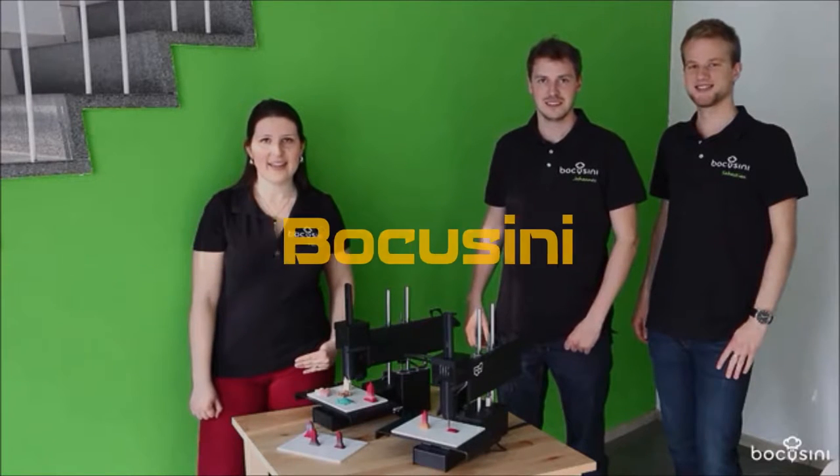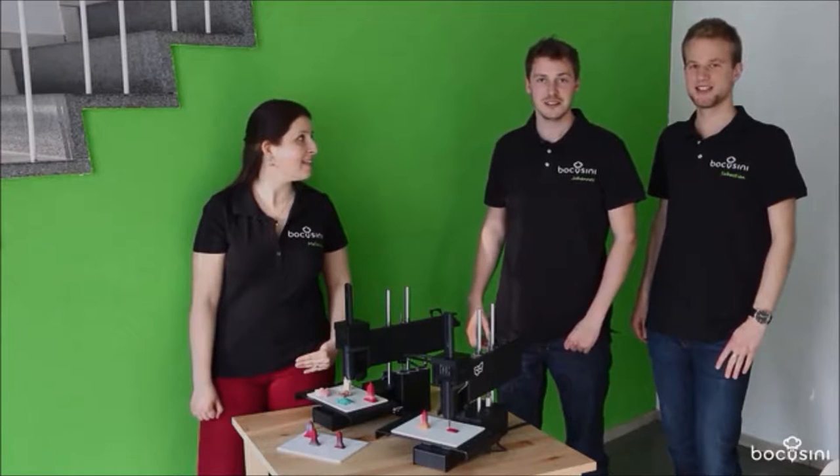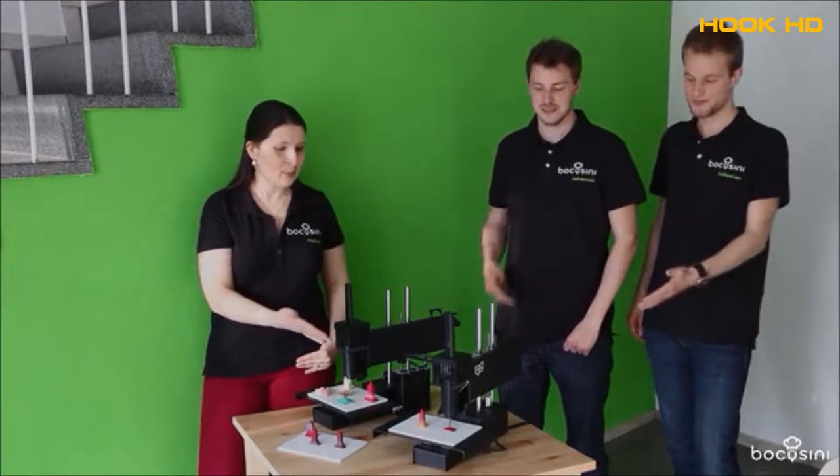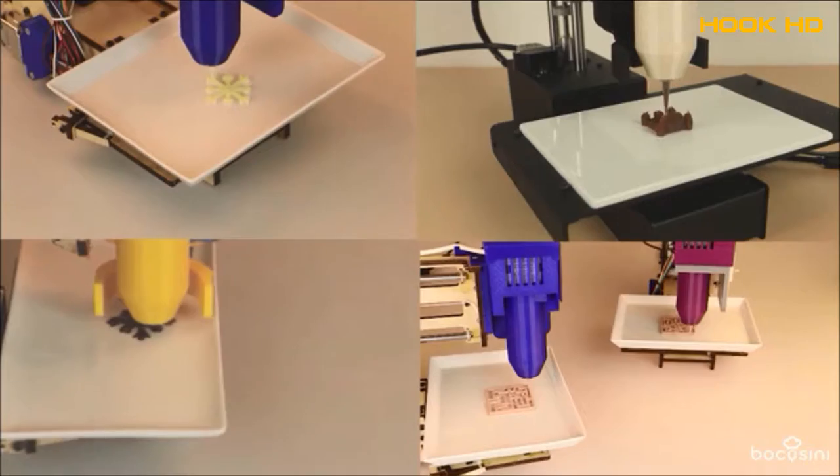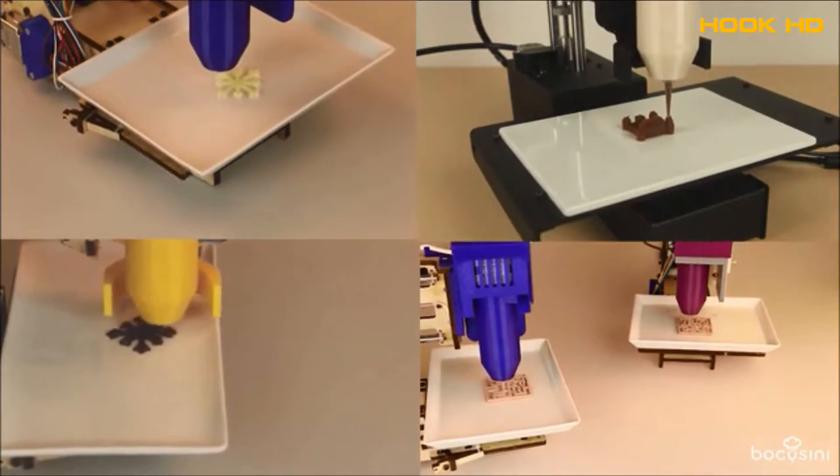Hello Kickstarter, hello everybody. I'm Melanie. I'm Johannes. And I'm Sebastian. And that's Bocosini. Bocosini is a universal open-source food printer. It can print many different food categories.